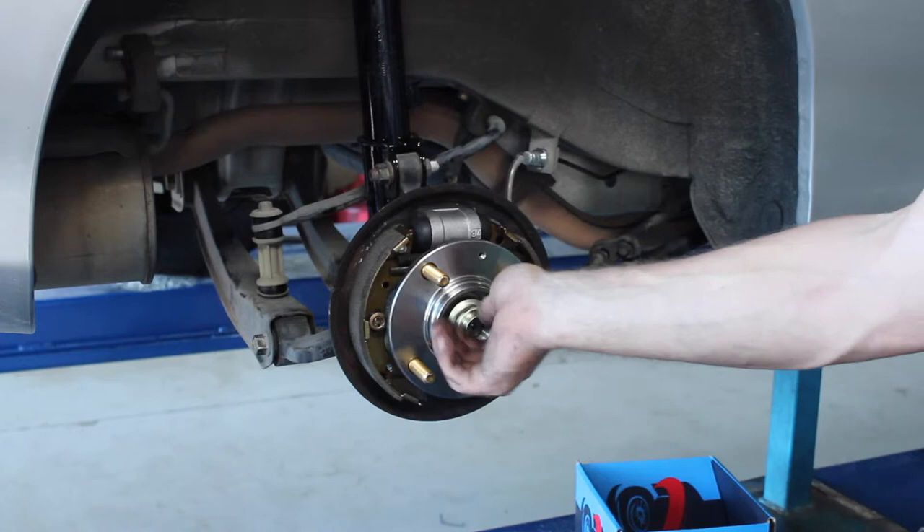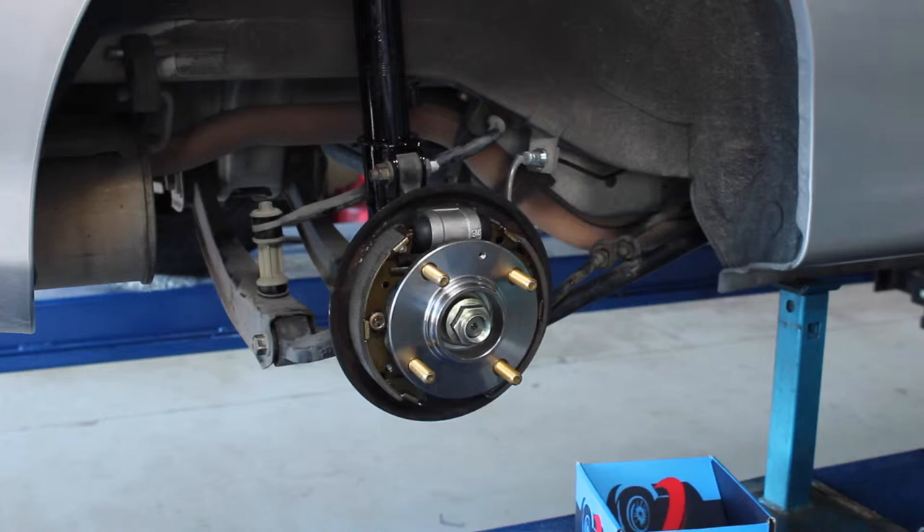You'll find in some hub assemblies that the nut is a one-time use only. If this is the case, a nut will be supplied in the kit.